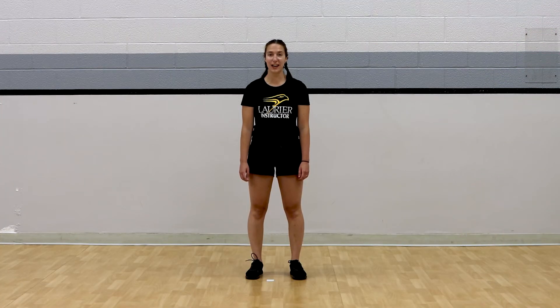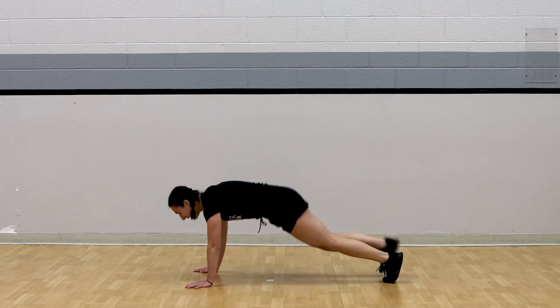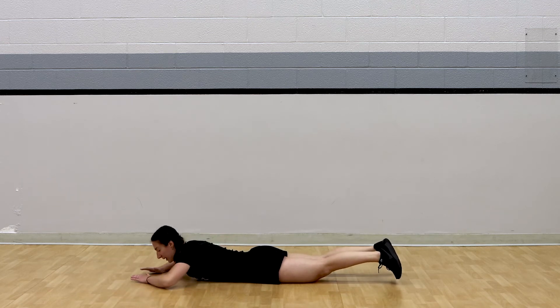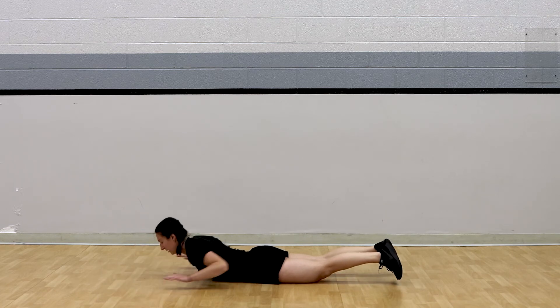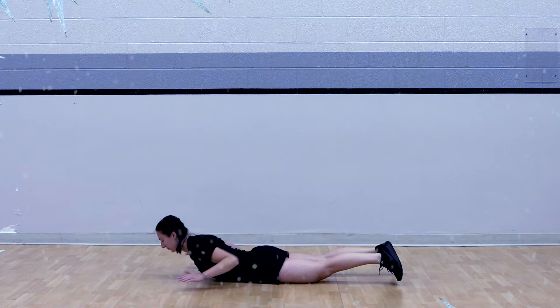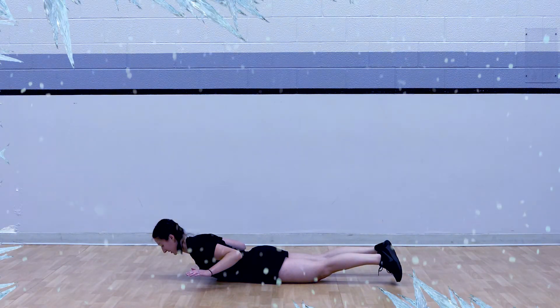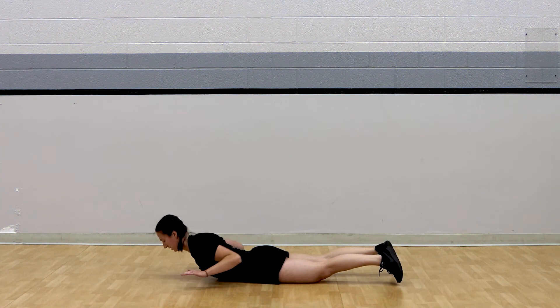Are you ready for our last round? For this one, we are going to do Superman fly. We're going to go back to the ground again. Coming from the ground, we'll reach up tall and pull our elbows back. Here we go, in three, two, and one. We're moving. Freeze. Hold still. Awesome work. Freeze again. And here we go. Awesome work. Wow, nice work everyone.